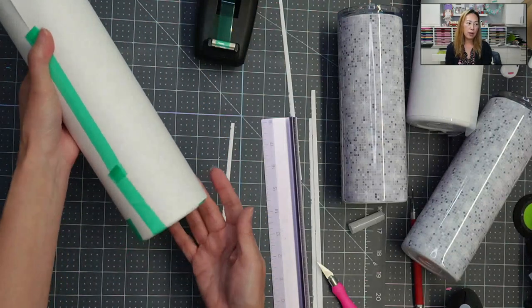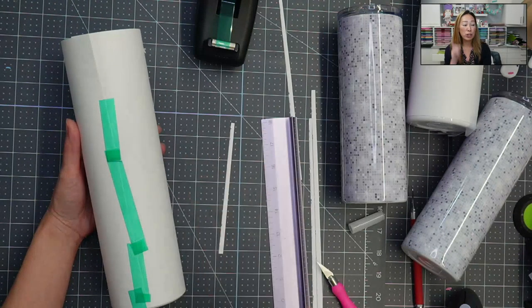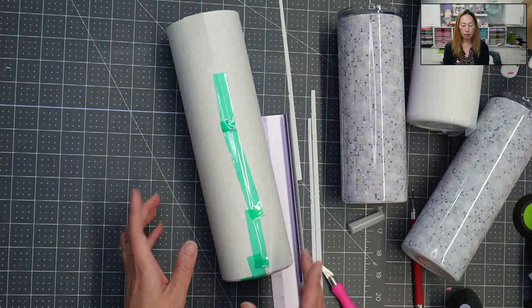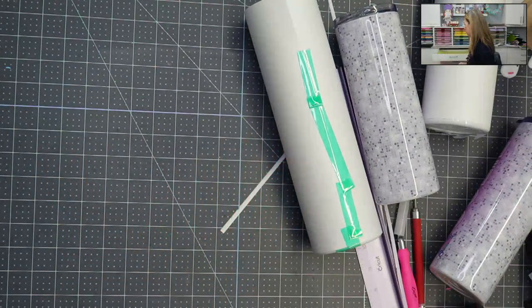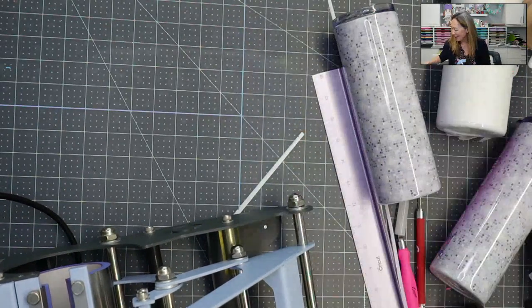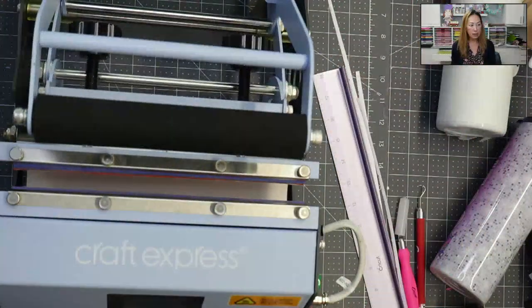And that's how we're going to do an oversized tumbler. Actually, let me show you one more thing — I'm going to bring over my tumbler press because I want to show you the gap. Since I'm bringing this over, I might as well press it. Let's move this out of the way, I'm going to put the tumbler press down. This is the tumbler press from Craft Express, and I'm just going to plug it in right now.